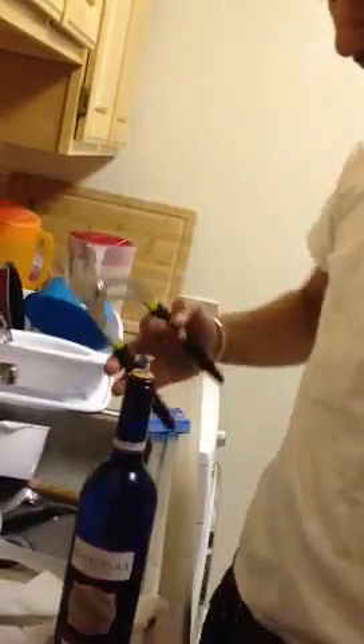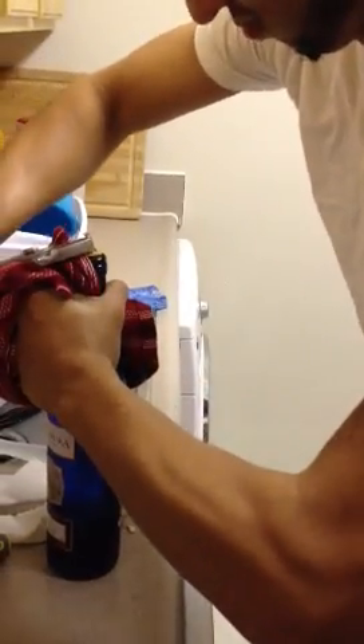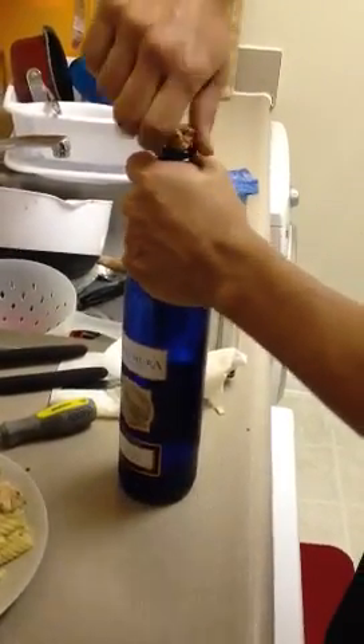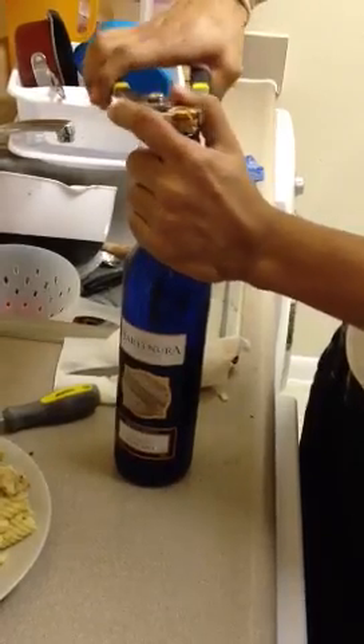Yeah, I guess we should upgrade to the fancy bottle opener. Here we go. Be careful with the thing in there now. Oh yeah, this is getting serious now. Oh my god, it's not going to work.